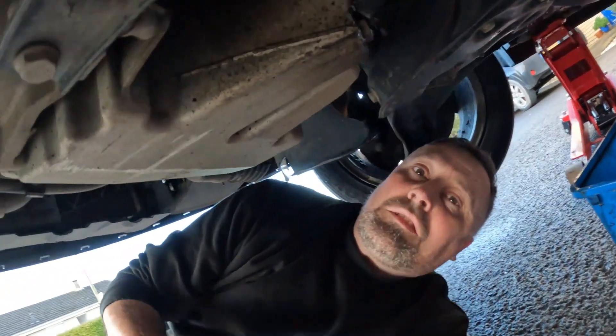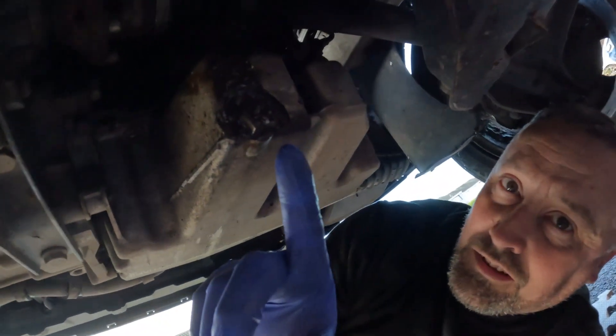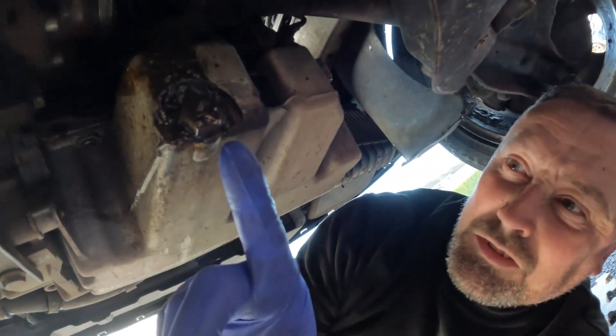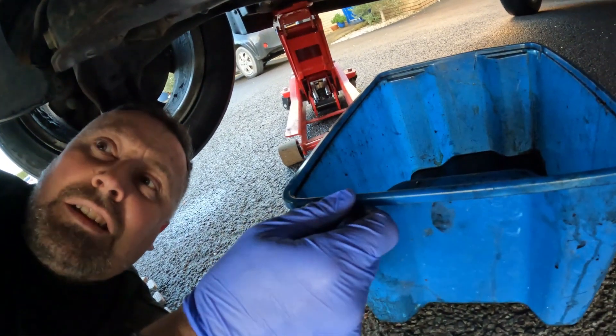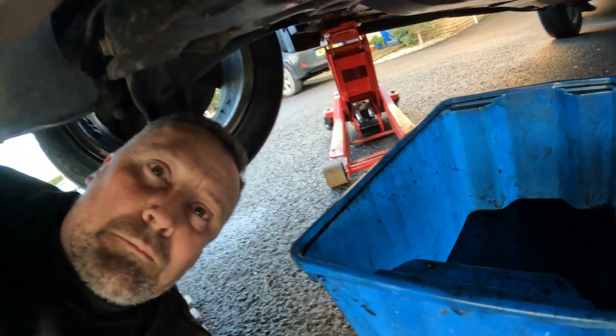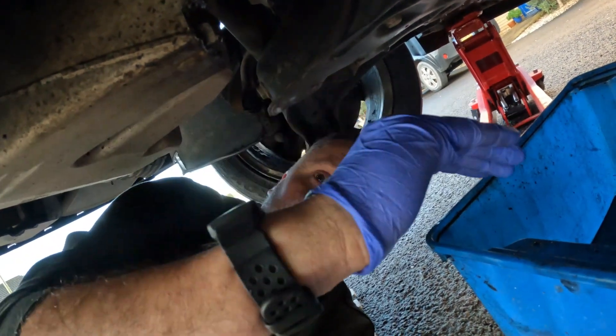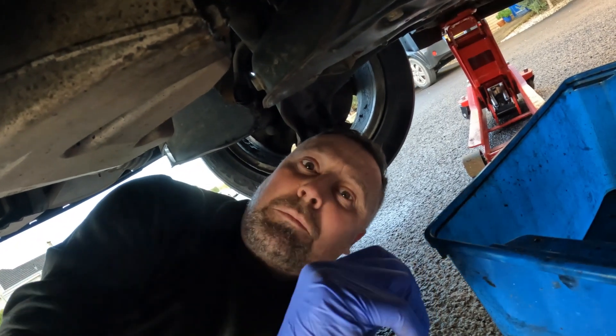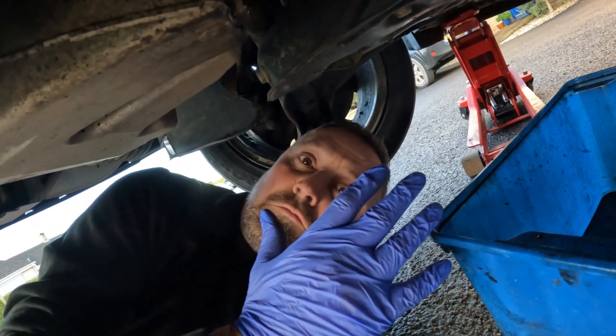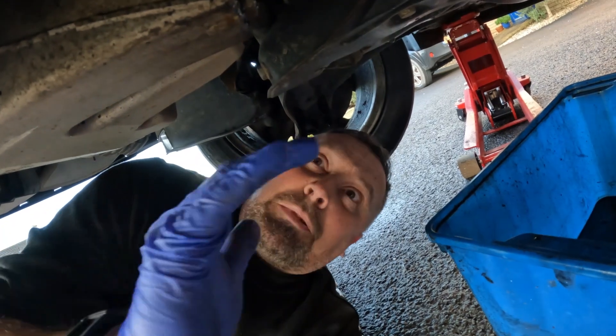Now we're under the car. There's the sump plug — it's a 19mm. It's covered in rubbish at the moment, so I'm going to clean that off. We'll just undo that. I've got my bucket here, and you want to hold it ready — it will come rushing out in an arc, so have the bucket directly underneath, but be prepared. The oil will be hot, so rubber gloves are advised. It's going to launch away from the plug, not come straight down.